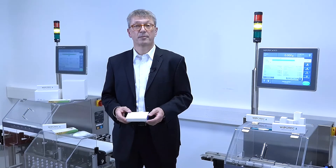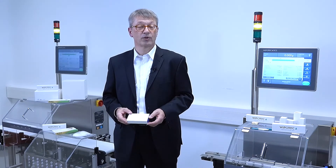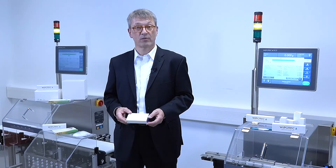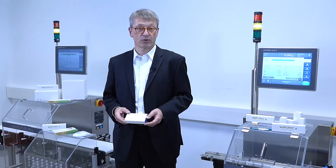Engineering is the base for machine building. From a standpoint of pharmaceutical companies, there is a strong demand for good validation documentation. That is another area where we are very well prepared, and where our customers are very happy with our comprehensive IQOQ documentation.